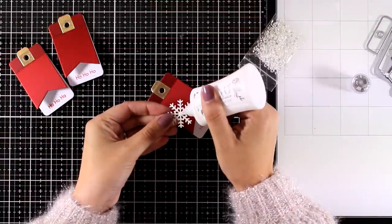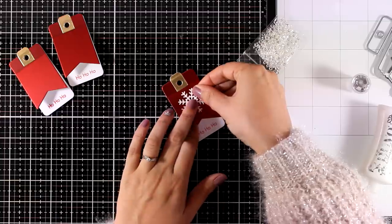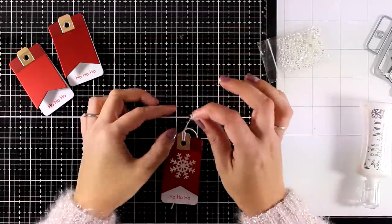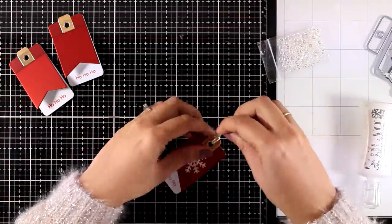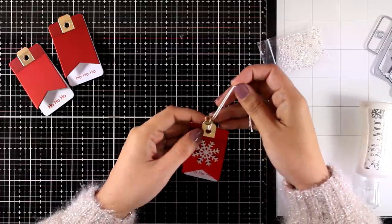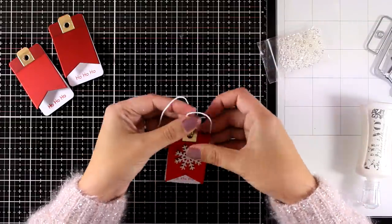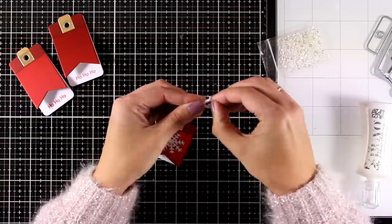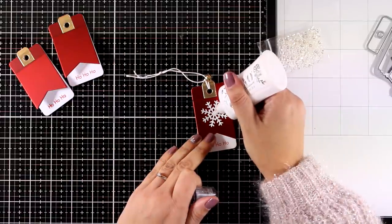Now finally you can add any embellishment that you like on top of your tags. I decided to go with cut out snowflakes just because I can easily cut out a ton of them and just stick them on top of each and every tag — I think this makes the process really quick and easy. I actually used glitter paper that adds a really beautiful shine on my tags. I used some white string at the top and I also tied a tiny little jingle bell just to add a fun touch.